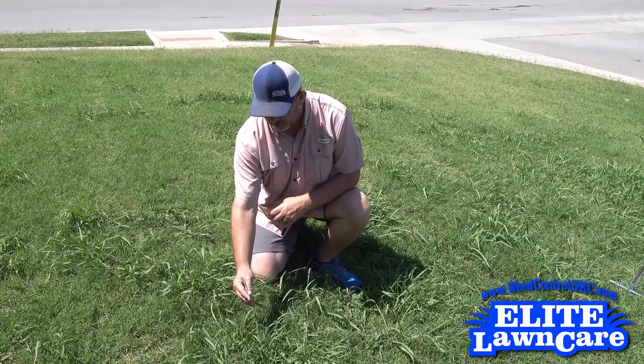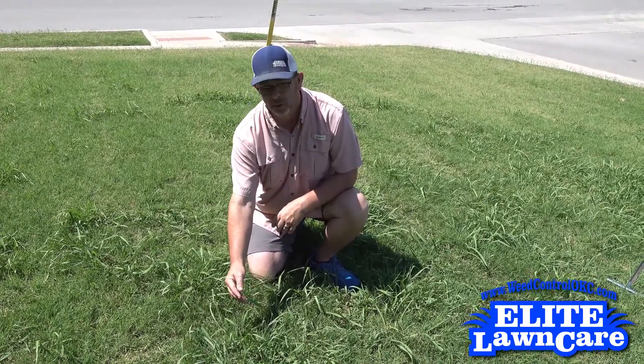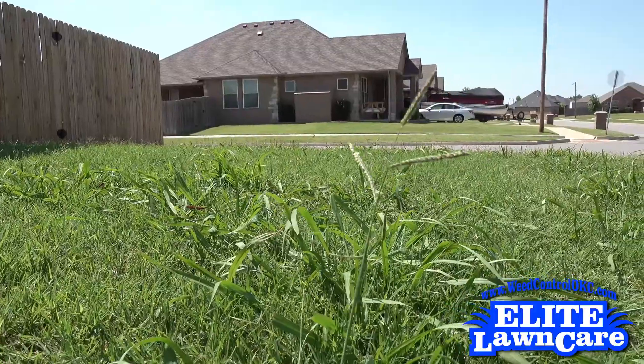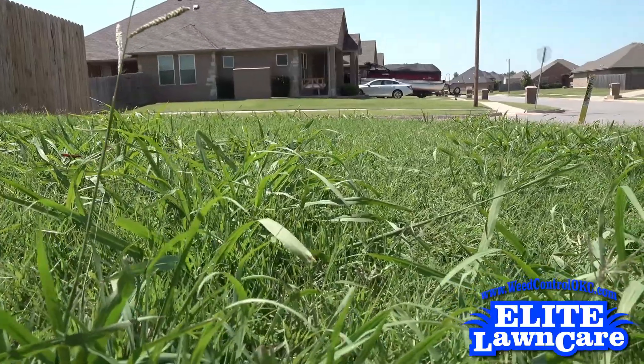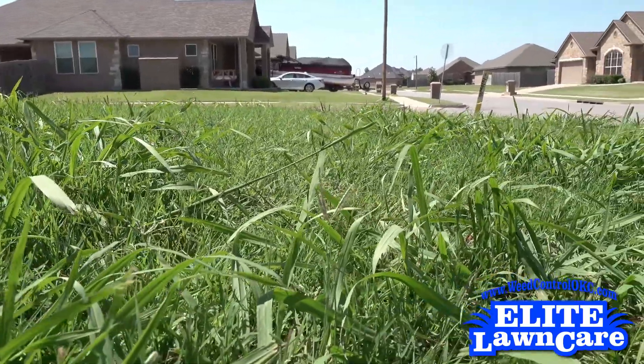But you definitely want to try to keep it mowed a little more often to keep the seeds from spreading, and definitely clean out your mower before and after each use so you're not spreading more seed everywhere else.